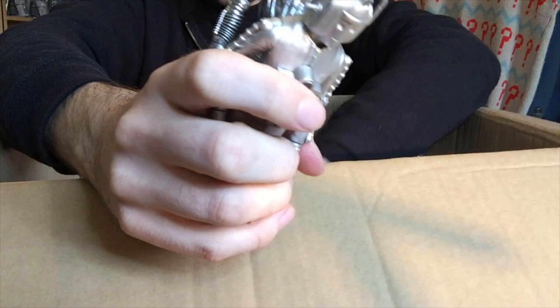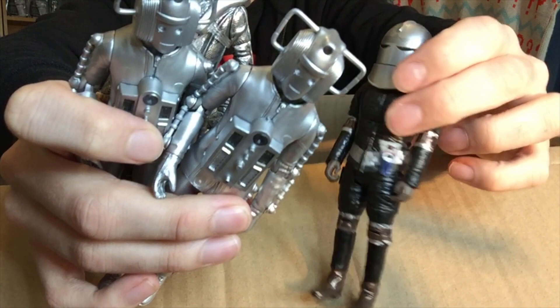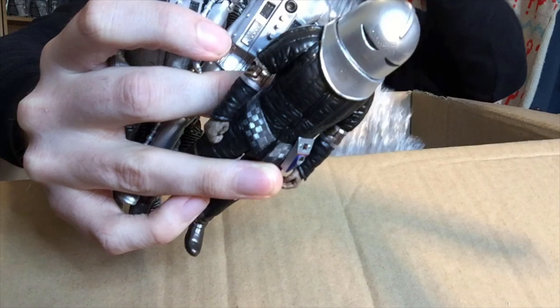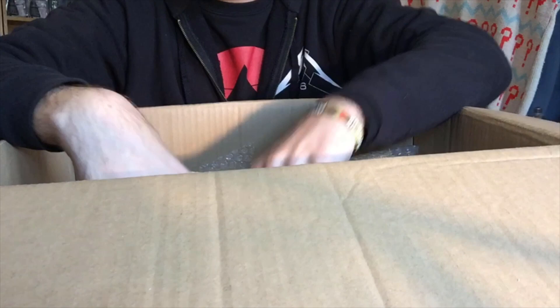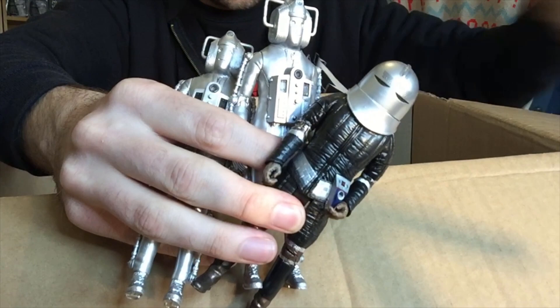Oh my goodness me - it is a Sontaran! Brilliant. That must be the dude from the Two Doctors - Potato Head. I'm going to get rid of this bubble wrap. We have another Sontaran from the same set. Obviously, as you were probably well aware, I was army building my Potato Heads and I was also army building my Silver Giants of course. Then we have another Cyberman from the Invasion with another Cyberman from the Invasion. Then we have a Sontaran. Another Sontaran. And then we have a Cyberman from the Invasion.